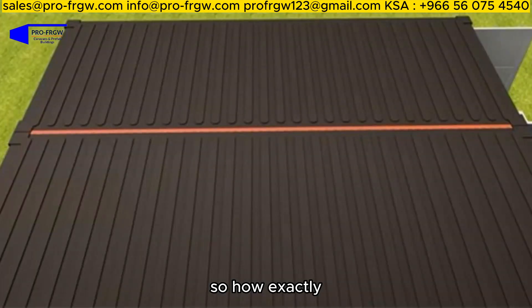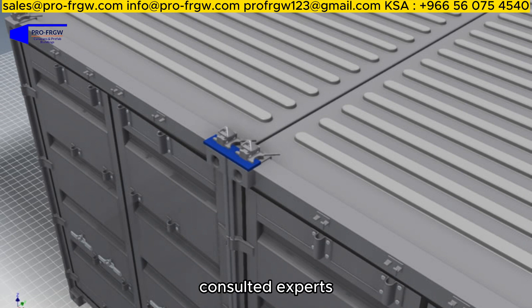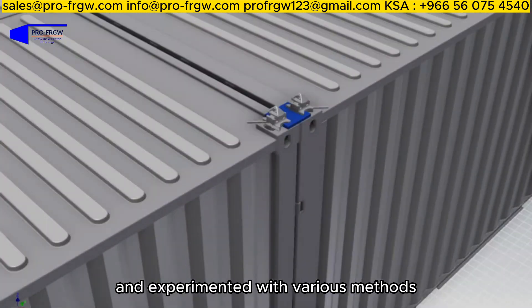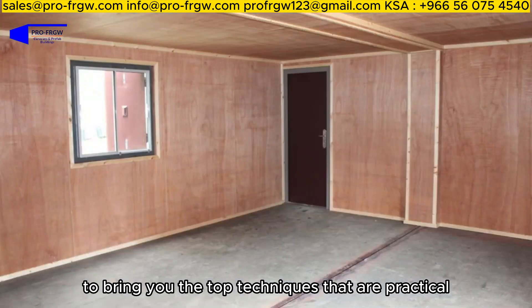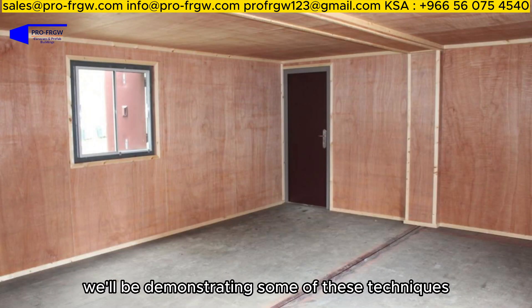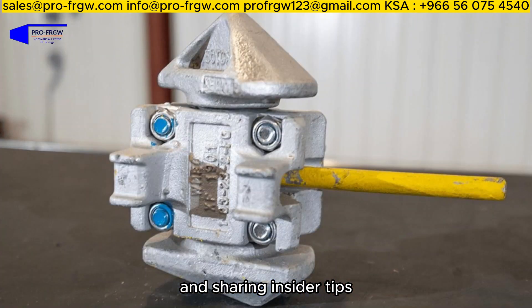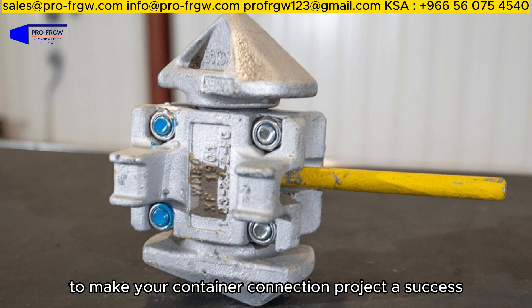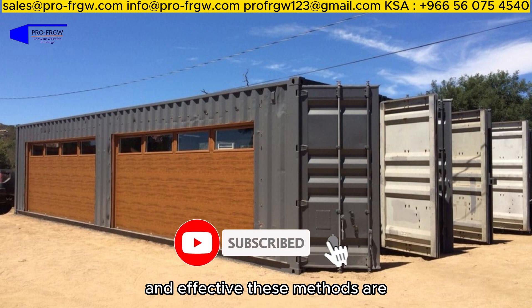So how exactly can you connect two shipping containers together? We've scoured the internet, consulted experts, and experimented with various methods to bring you the top techniques that are practical, reliable, and safe. We'll be demonstrating some of these techniques in action, showcasing step-by-step instructions, and sharing insider tips to make your container connection project a success.